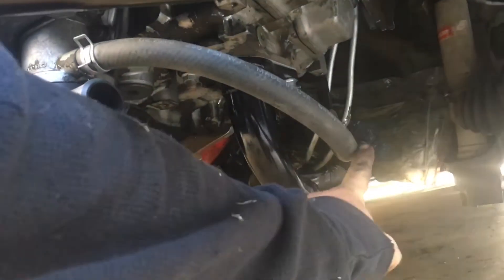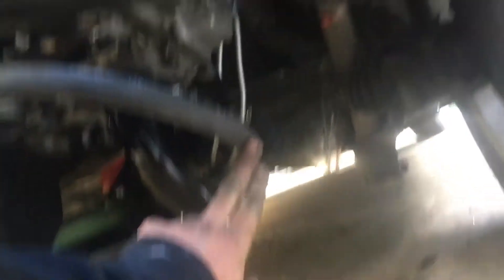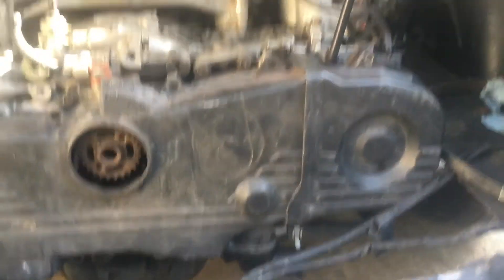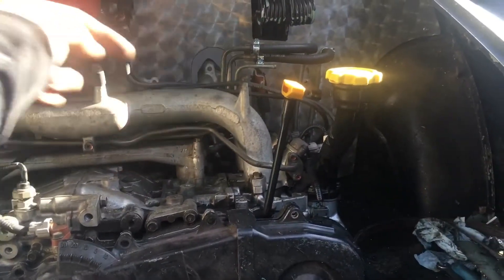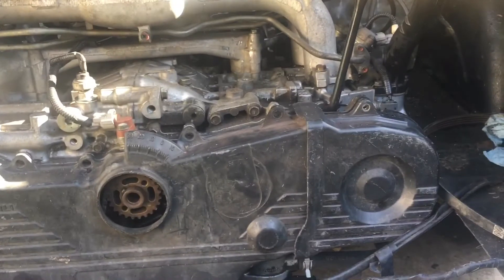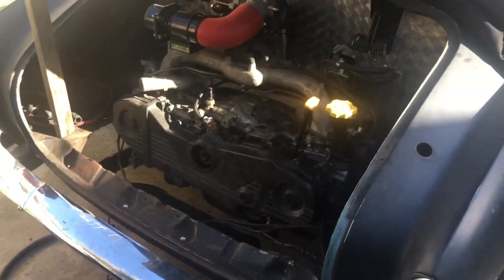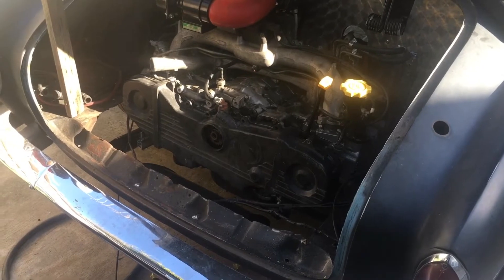So this one bypasses that and then runs up into the top jacket there. This will get a clamp and a bracket on it to hold it up out of the way. The throttle body water line runs down and around and tags into that as well. So far this is looking pretty good. I just need to run the main coolant lines underneath the car and start plugging those in, then finish mounting up the radiator, and then the coolant system should be pretty close to wrapped up.